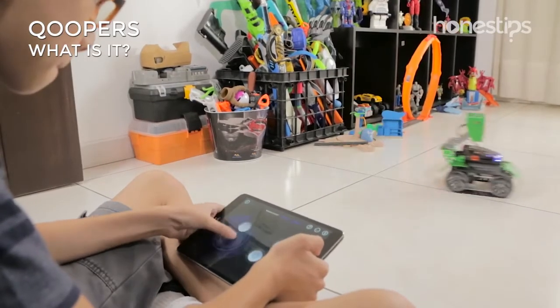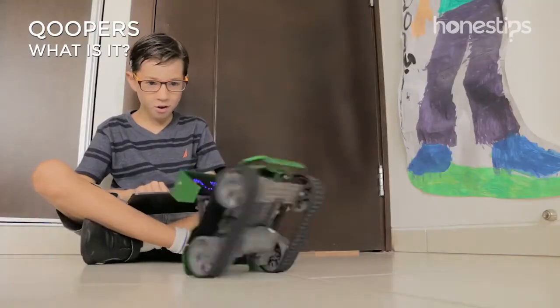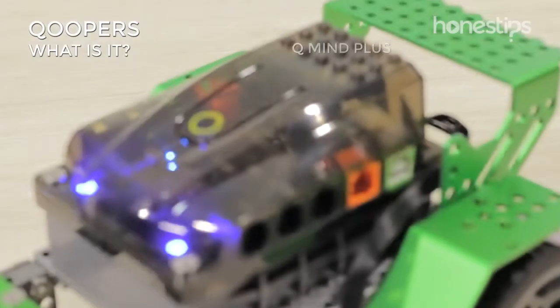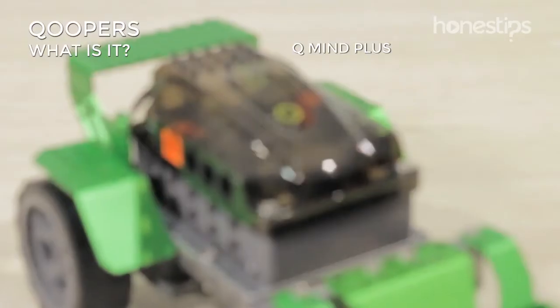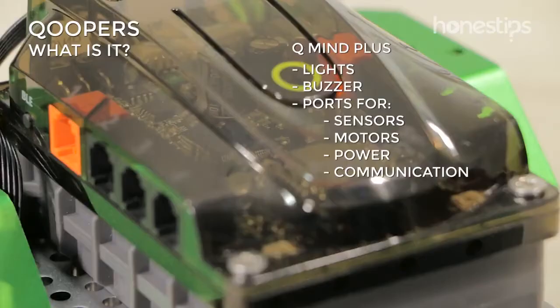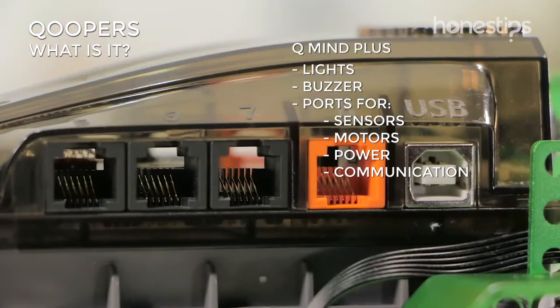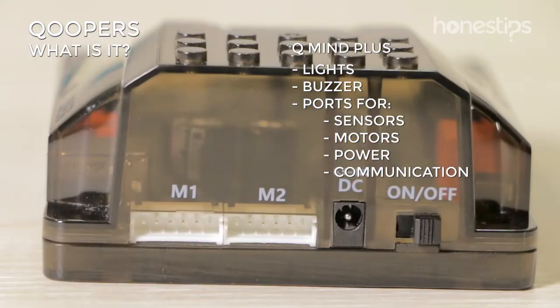You can have fun and learn while you are controlling and programming it with your cell phone, tablet, or computer. The main part of Coopers is the QMind Plus, an Arduino-based microcontroller that comes with integrated lights, buzzer, and ports for sensors, motors, power, and communication.